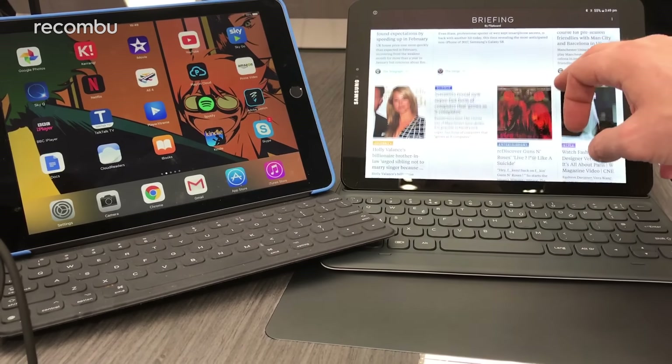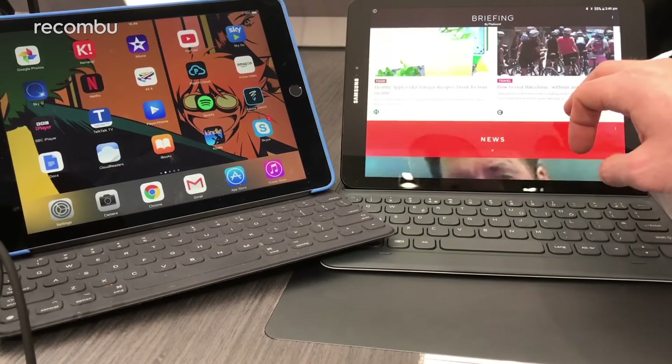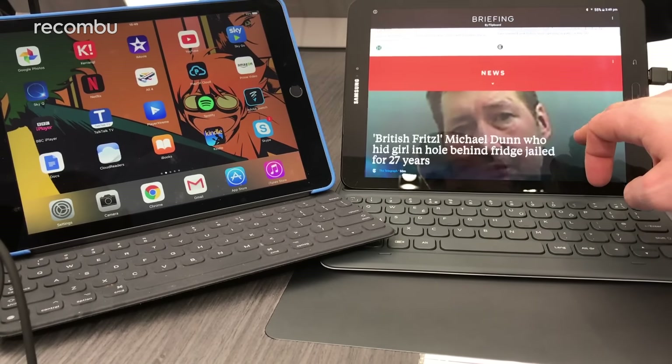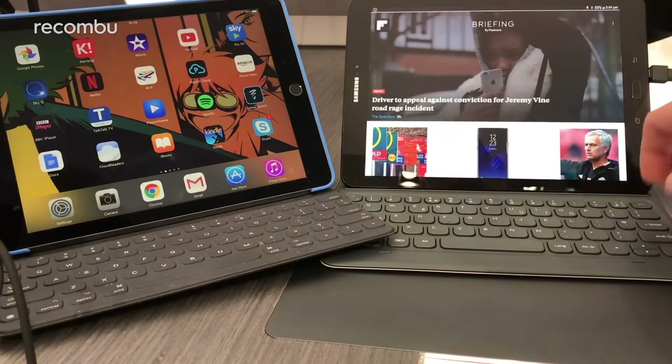Hey there, this is Chris from Macombo and I'm here with the Galaxy Tab S, Samsung's latest Android tablet launched here at MWC 2017, and we're just going to do a quick hands-on to see what the deal is.